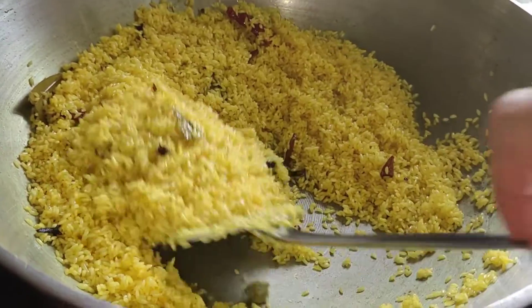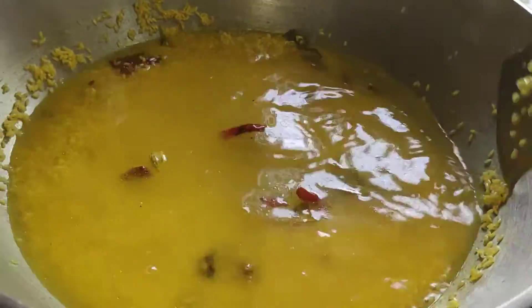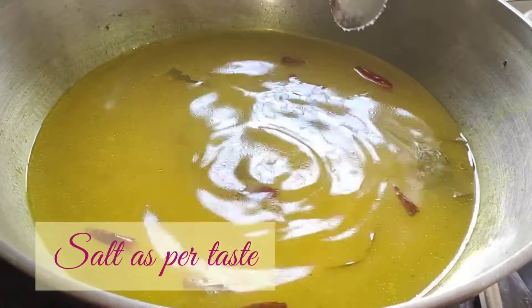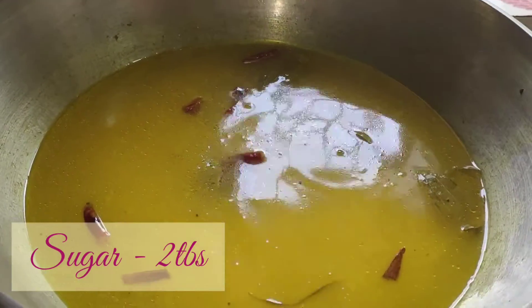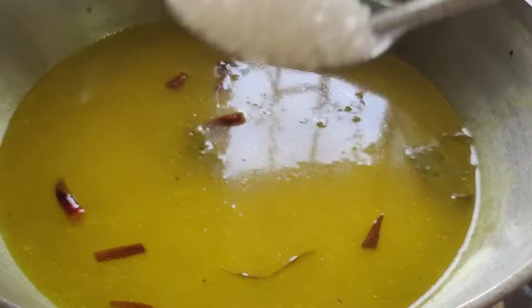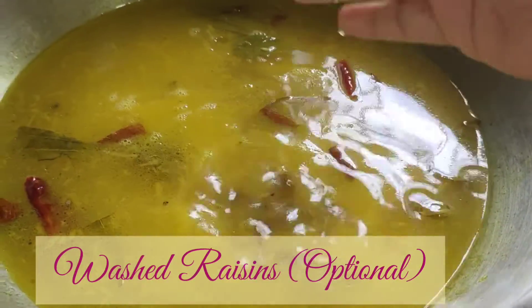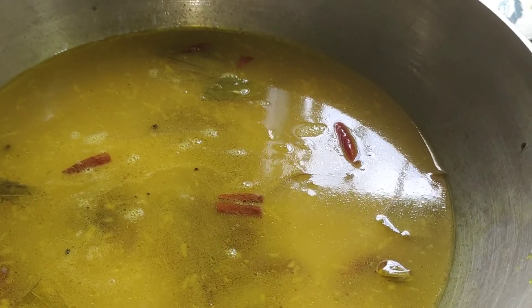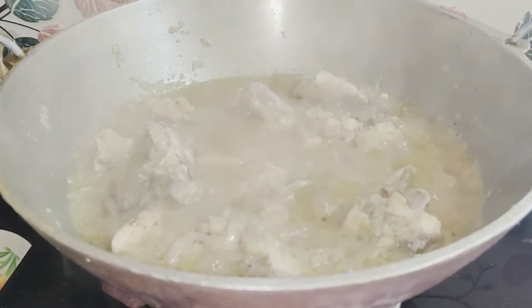Then mix it properly, add water, add salt, add 2 teaspoons of sugar, and you can also add raisins. I have now put it on a low flame.